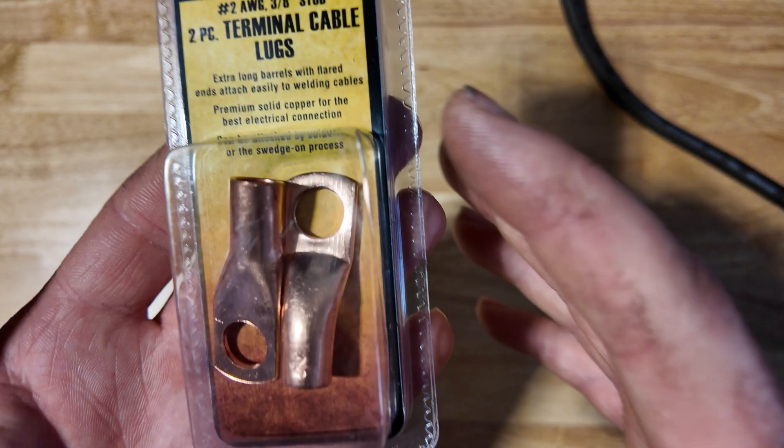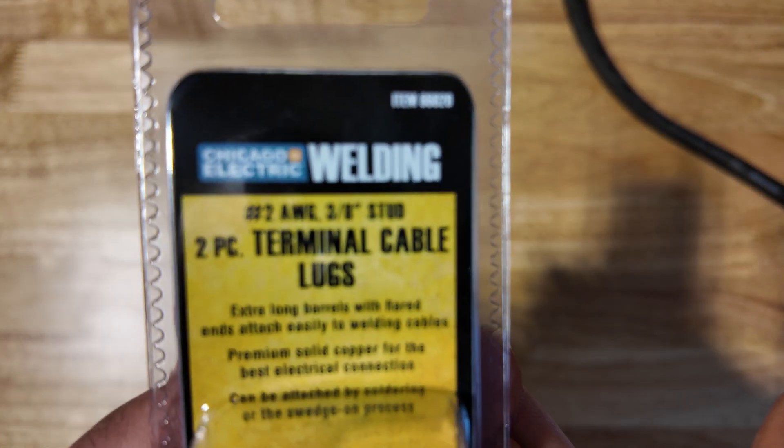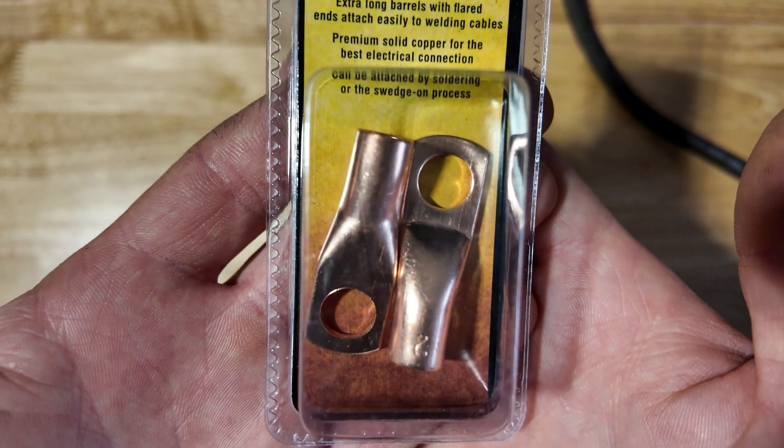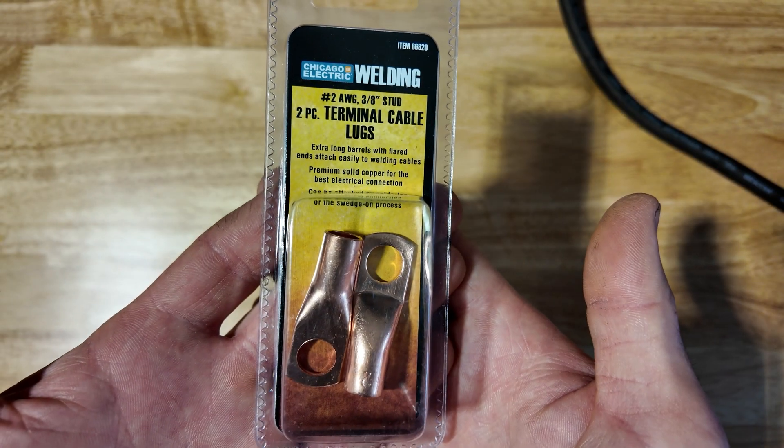The items you're going to need are some high quality copper lugs. I buy these at Harbor Freight because the price is about the best in my area and I can get them locally. These are actually for welding cables, but they are pure copper lugs and they cost about $3 a pack.